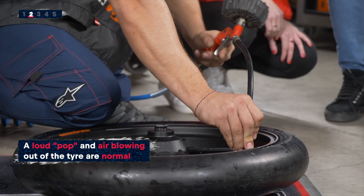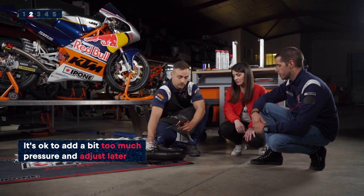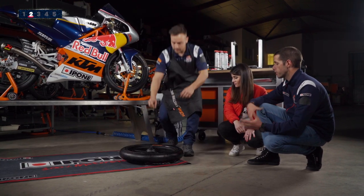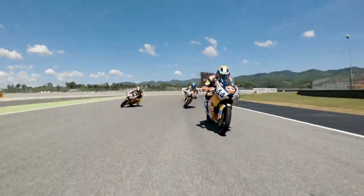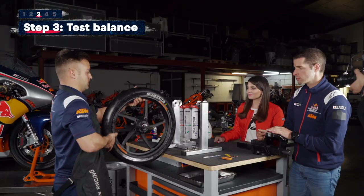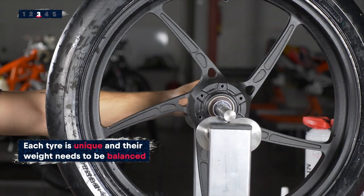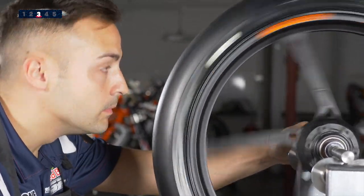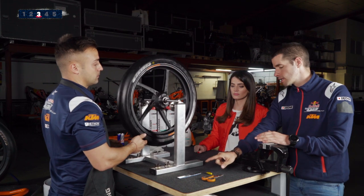How much pressure do you put in? Around 2.5 bar, because it's easier to take out air than to put more in. So we put in some extra air and then adjust by removing it. Once it's set, we have to align it — not every tyre is exactly the same, so Juan will align it and get a reference point to make sure the tyre is fully balanced. If it's not balanced, he'll add some extra weight, normally made of iron.